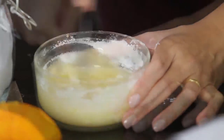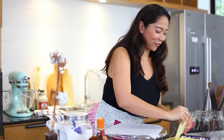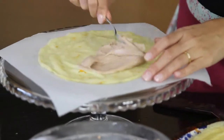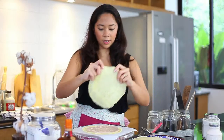Just get rid of the lumps and then you're good. We'll start with our first layer of crepe. Just use a spoon and the back of the spoon to spread. Another layer.